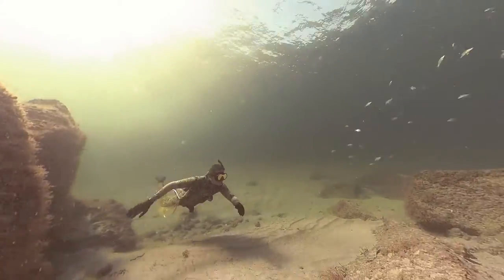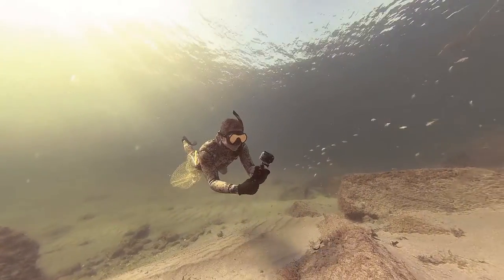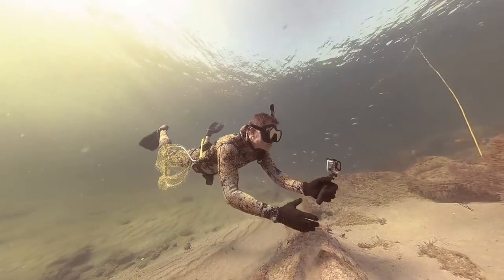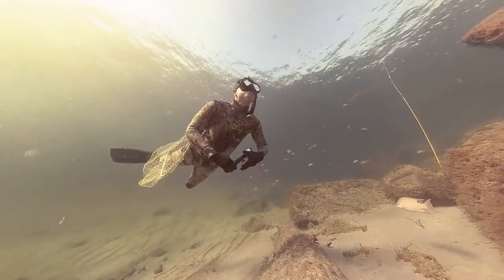I also tried for a while having it on my mask like a lot of people, but I just felt quite limited by having it there. I couldn't take it off or do anything else. So now when I'm diving I have the action camera sheath fastened to my dive belt, and I place my camera on a little tripod and snap it right into the sheath.